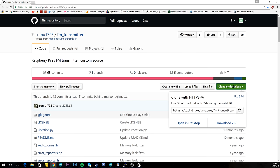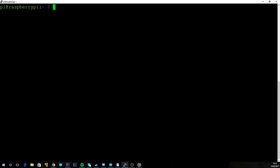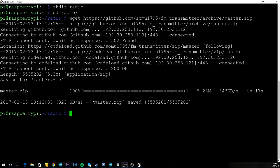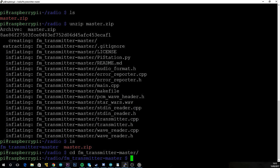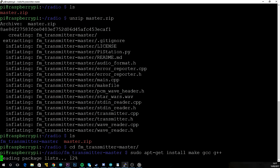The link to this page will be in the description. Click 'Clone or Download', right-click 'Download ZIP' and copy the link address. Once you've got a terminal up on the Pi, create a new folder — let's call it 'radio' — and navigate into it. Run wget and the zip file URL, then unzip master.zip. Then cd into the fm_transmitter folder and paste in the compile commands from the GitHub page: sudo apt-get and then make.